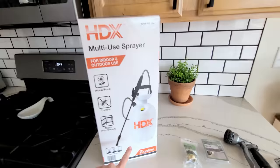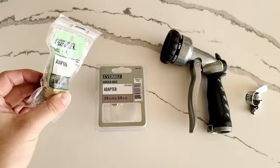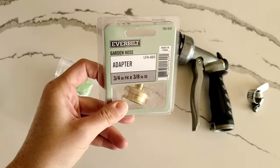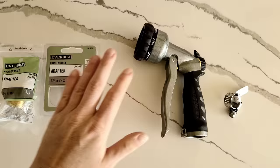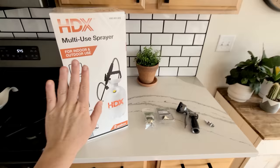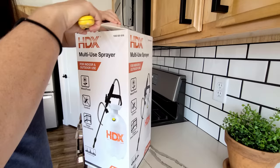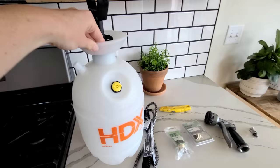We picked up this multi-use sprayer — most people use it to spray weeds around their yard. We got a two-gallon size; they have three, four, and larger ones, but two gallons is plenty for us. The rest of the items from Home Depot were a three-quarter inch garden hose adapter, another garden hose adapter — basically male and female — a regular garden hose sprayer, and tiny hose clamps. I'm pretty sure all of it was under $25.